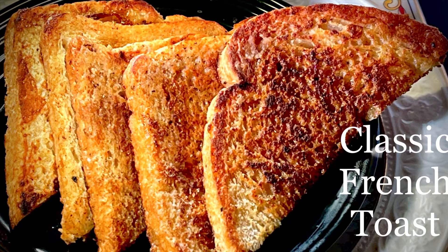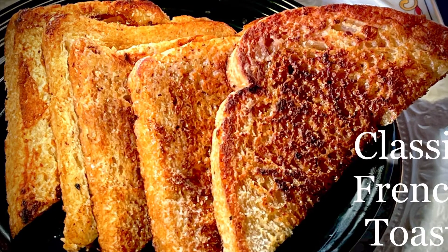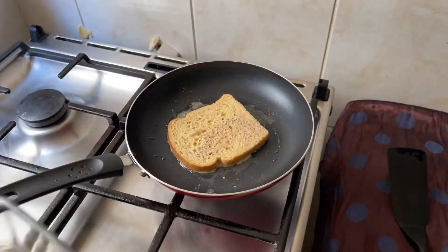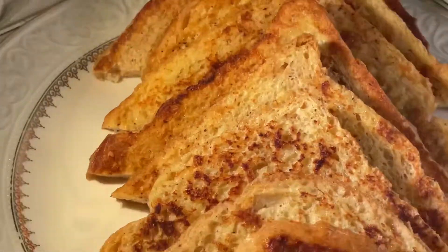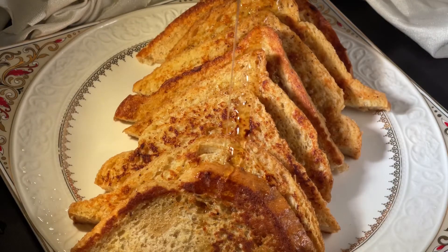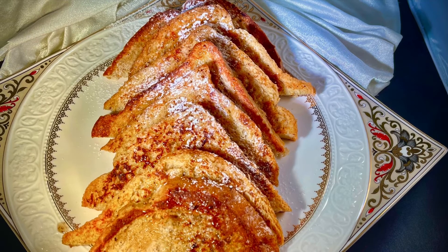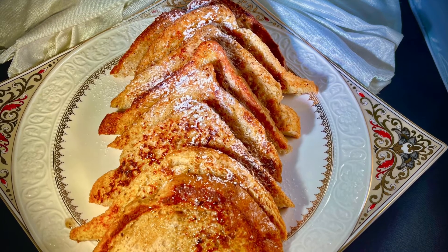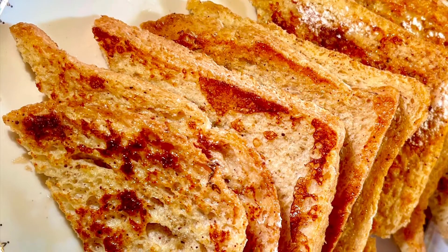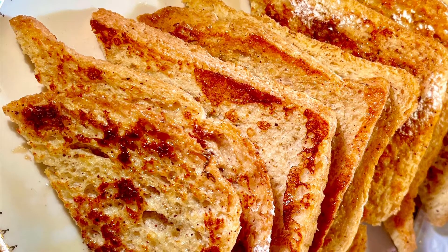Hi friends, welcome to Abhida Vlogs. Hope all are safe and staying healthy. Today let us try out a simple breakfast recipe. I always like a simple and healthy breakfast, as breakfast breaks the overnight fasting period and is the most important meal of the day. French toast is one of those breakfasts with no complications and no fancy ingredients added, so let's get this recipe started.